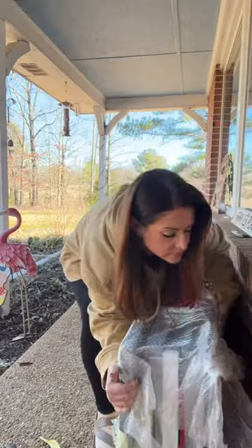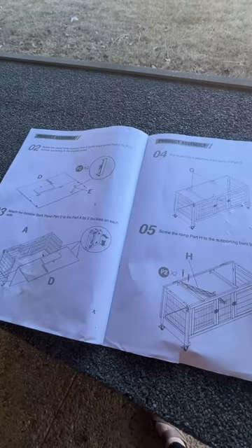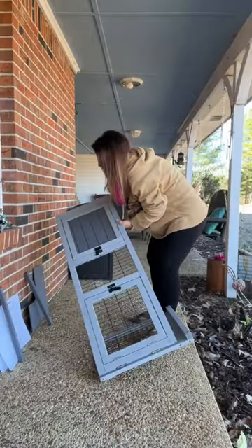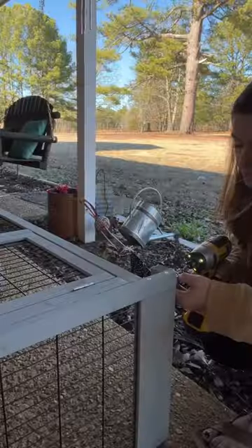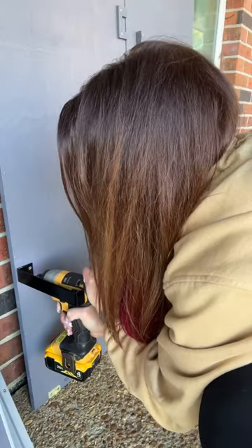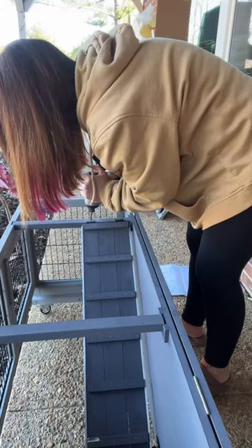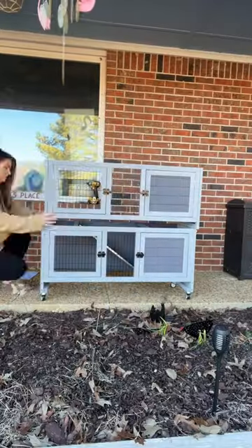Our barn cat needs a new place to sleep, so this Avituven AIR-06 hutch is going to be perfect. It's got easy instructions, and it only took me about an hour to put together myself. All I needed was a drill and a little bit of elbow grease, and it was pretty simple to put together. It arrived really quickly, and I was surprised at how simple it was to get it all assembled.